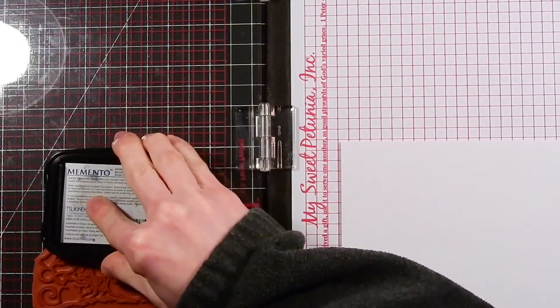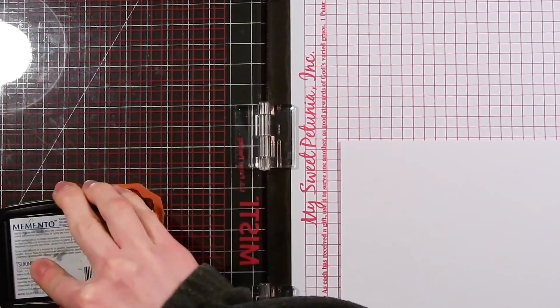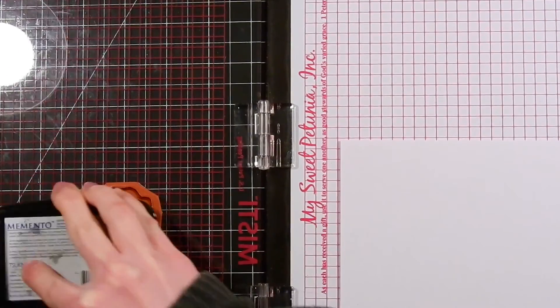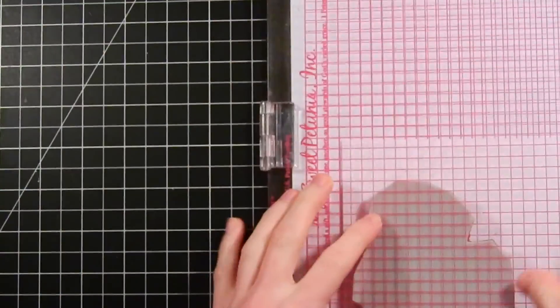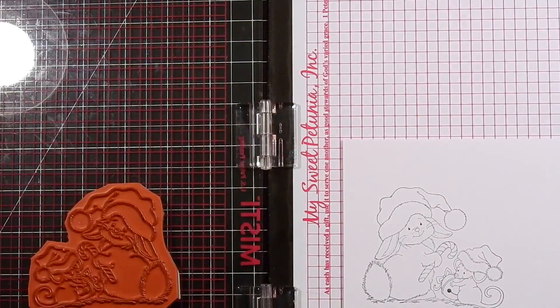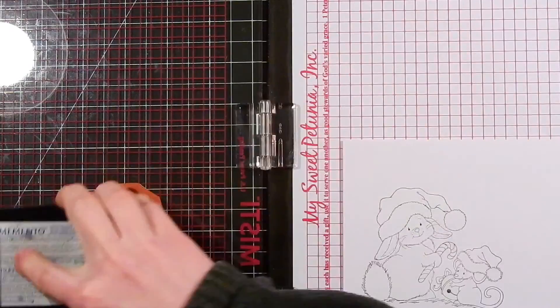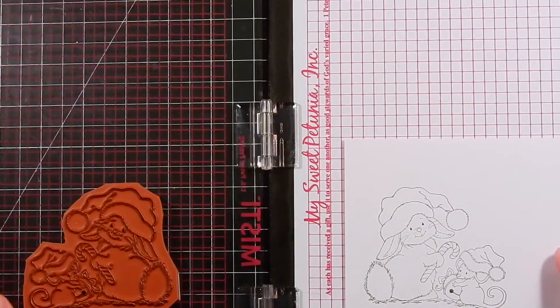Here I've got the stamp mounted onto my MISTI stamping tool. I've taken the black foam piece out of the middle of the MISTI because we don't need that for this particular stamp. The foam piece that goes inside the MISTI is for when you're stamping with clear stamps. Because cling stamps already have that foam piece mounted onto the back side of them, you don't need that insert in the MISTI.